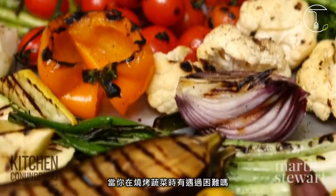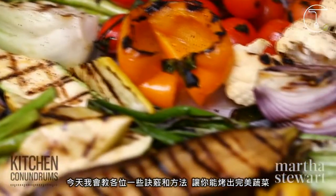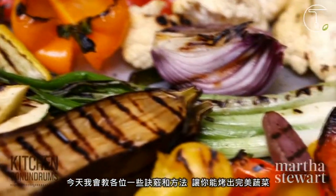Have you experienced some difficulty when grilling vegetables? Well, today I'm going to share with you some tips and tricks for grilled vegetable success.